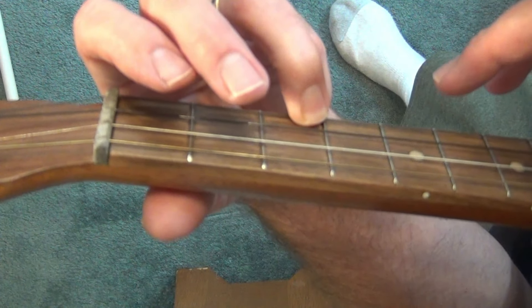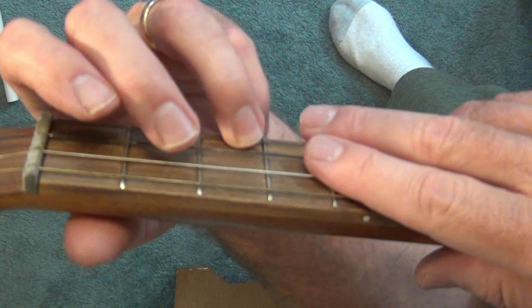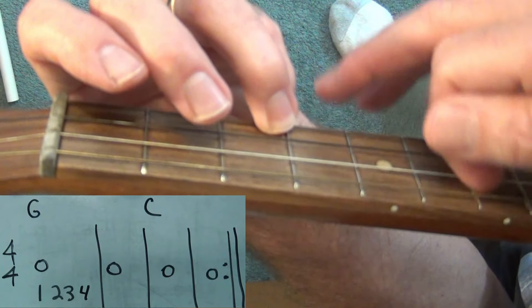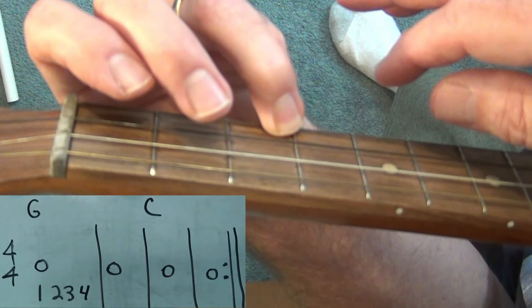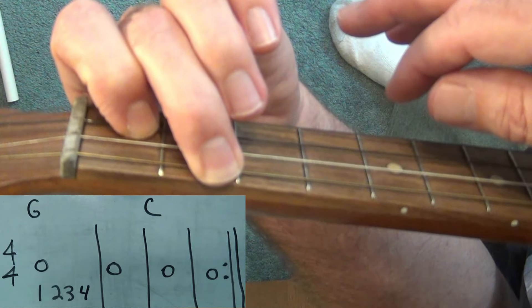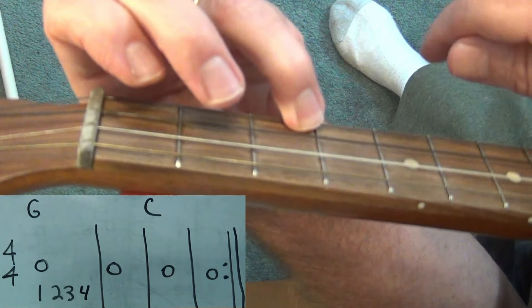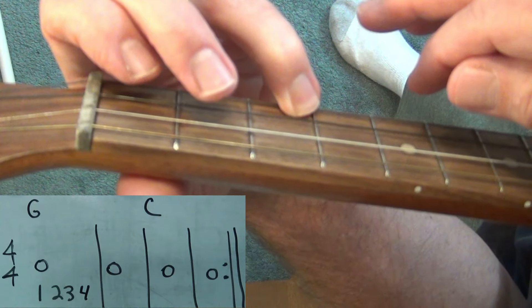We'll do the same thing — whole note strum, two measures of G, two measures of C, and repeat it. One, two, three, four — one, two, three, four — one, two, three, four — C — one, two, three, four — back to G — one, two, three, four.